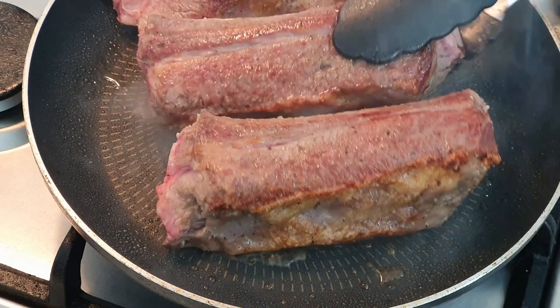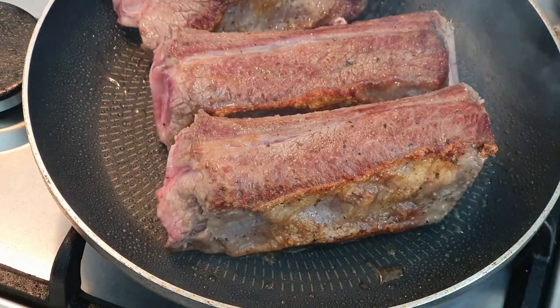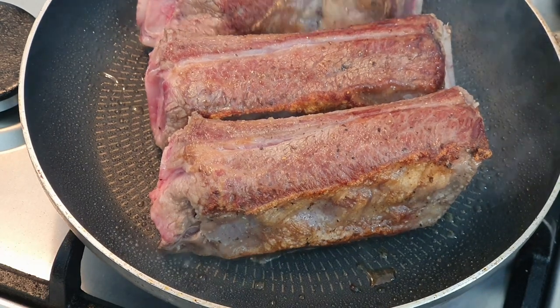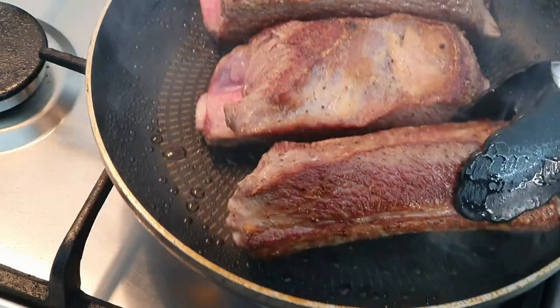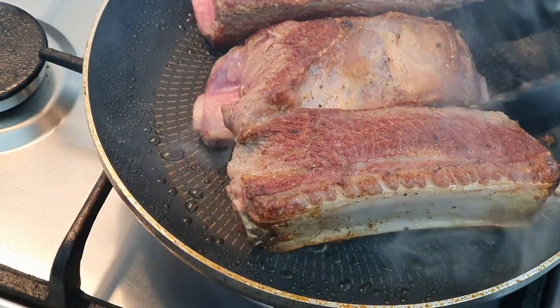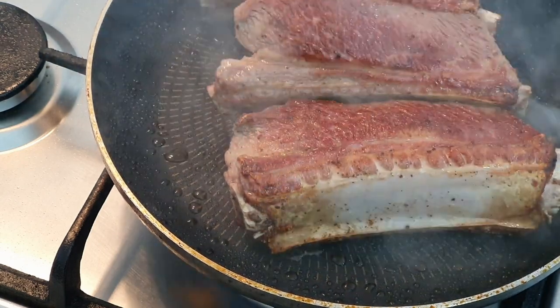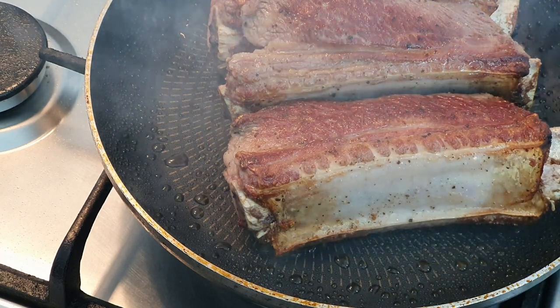That's the nice golden color you're looking for on your ribs. Looking pretty good. Our ribs are looking pretty good, so we're going to turn the heat off here and pop these to one side and let them sit while we get on to making our red wine sauce.